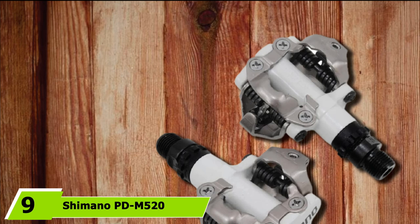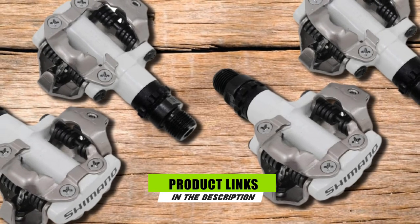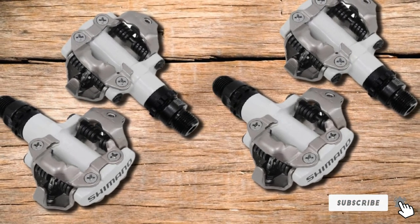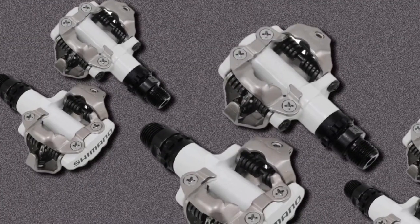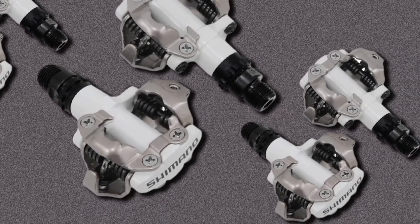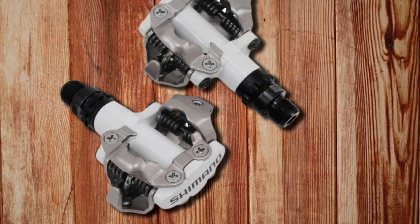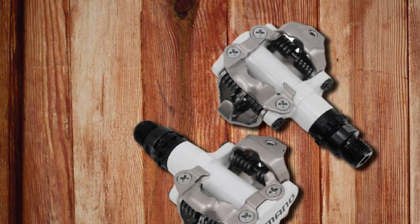At number 9, the Shimano M520. In the Shimano M520, you'd be getting one of the best deals out there for a clipless mountain bike pedal. If you prefer a rigid platform, then this pedal would be ideal for you. The M520 is a hard-wearing, economical, and versatile set of clipless pedals. We have used these pedals on various types of bikes under different conditions for many years and they never ceased to disappoint — performing excellently with road bikes, commuter bikes, and cross-country bikes. If you're on a budget and want a solid bike pedal, this ticks all the boxes.